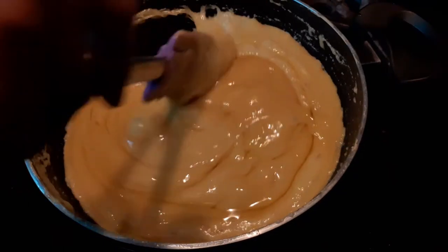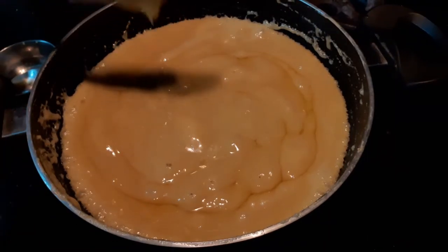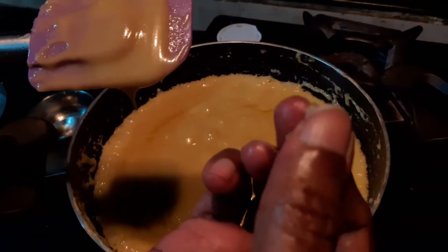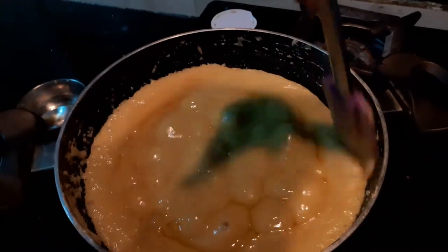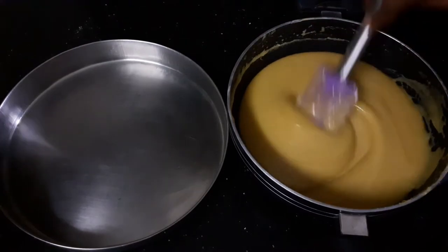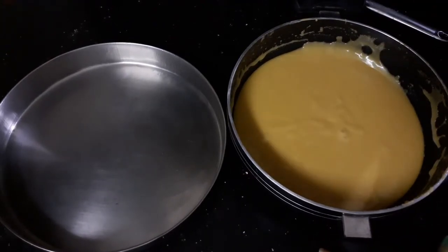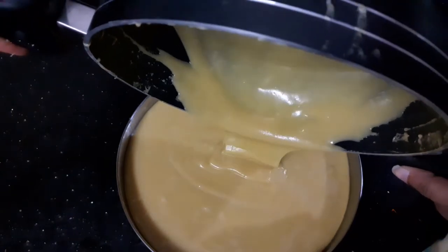I'm going to check if the mixture is ready to be transferred to a plate — this is quite simple. Take some of the mixture; it is super hot, and you can see that it forms a small ball. At this time it's ready! I'm giving it one final stir and switching off the flame. I've removed the mixture from the flame and stirred it for at least a minute, and now I'm going to pour it into a plate which I've already greased.